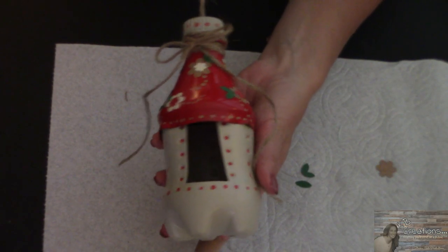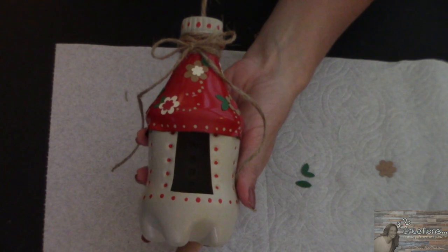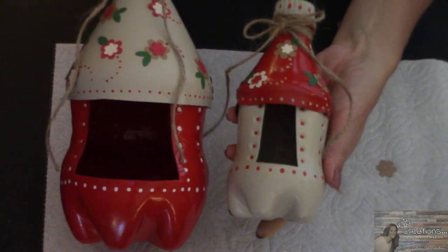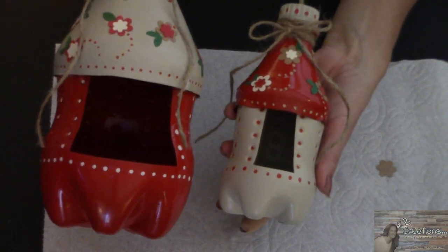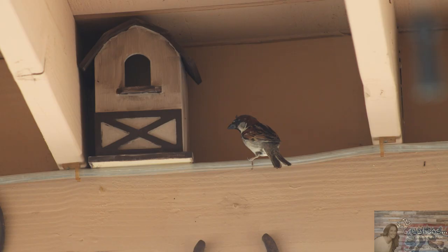And there you have it — our bird feeder or birdhouse made from recycled soda bottles. Isn't that adorable? And if you want to make a bigger birdhouse, I made a coordinating one out of a two-liter Sprite bottle that makes an even bigger birdhouse. We have birds that come back to our house every year around this time.